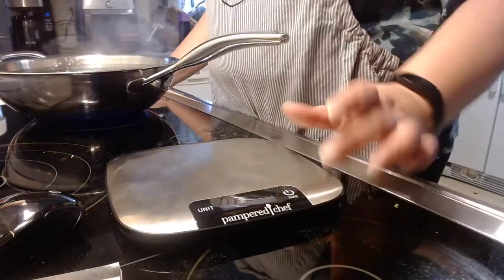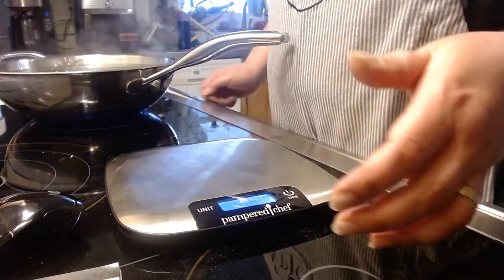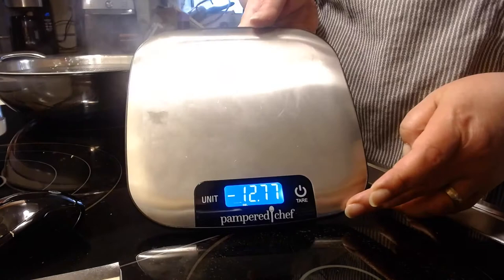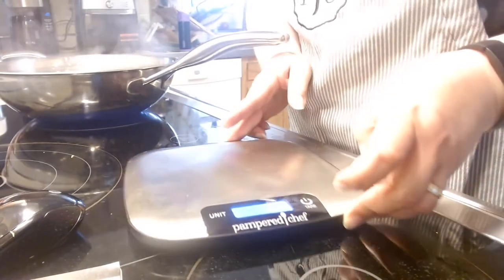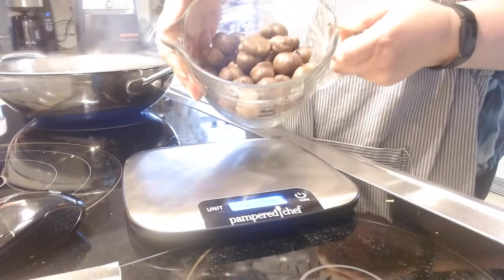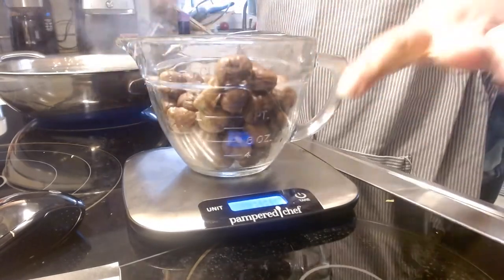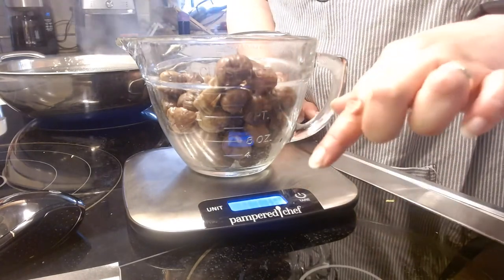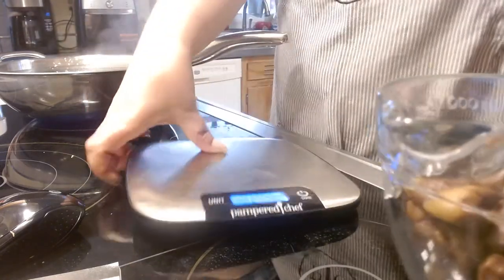I need a pound of chestnuts, so I'm going to show you our digital scale. Turn it on with the tear button. You can choose the unit you want to measure in. I measured in our old small batter bowl — when I first put it on here it weighed the bowl, so I pushed the tear button long enough to zero it out, then put the chestnuts in and it weighed them for me. That's our digital scale.